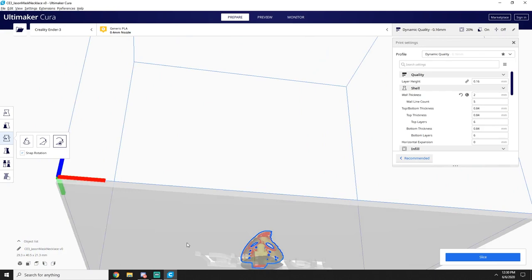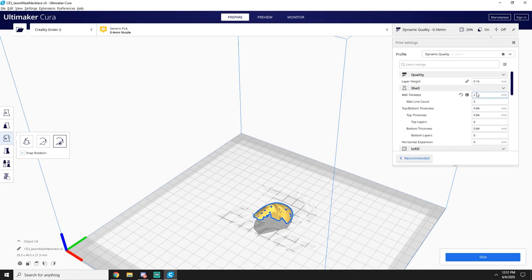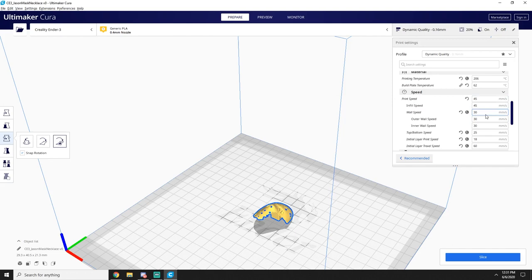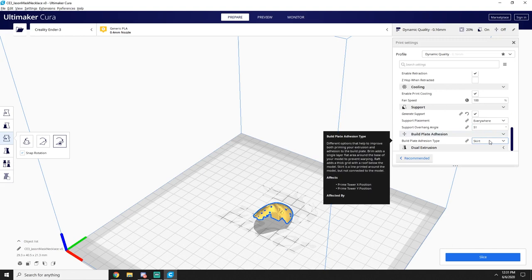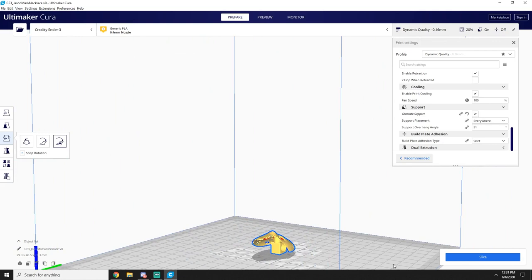I feel like that produces the best quality print, but I'm not a 3D printing expert so somebody may have a better way. My typical settings: I just do dynamic quality, two wall thickness, six bottom layers. I do 206 and 62 on the temperature, 20 infill. I print mine a little slower than most people probably do. I print on a glass print bed. You're going to want to generate supports everywhere. I usually do a skirt just to avoid plastic extrusion problems. You can see the little hole down there for the necklace.